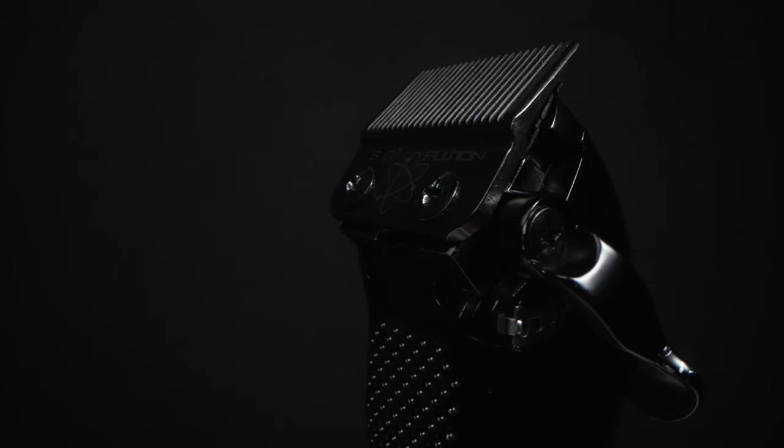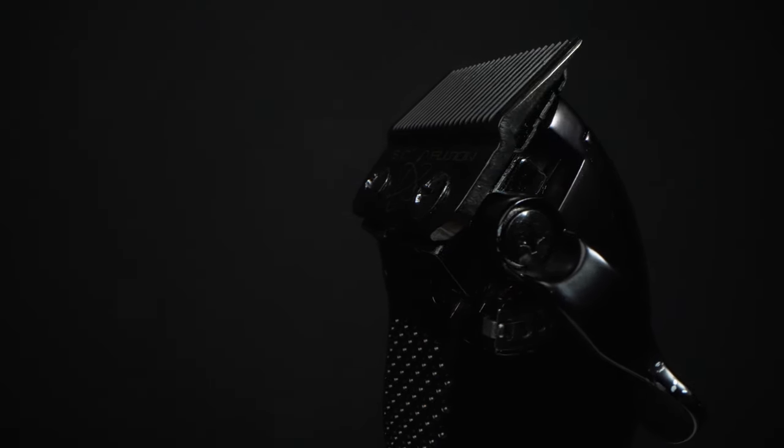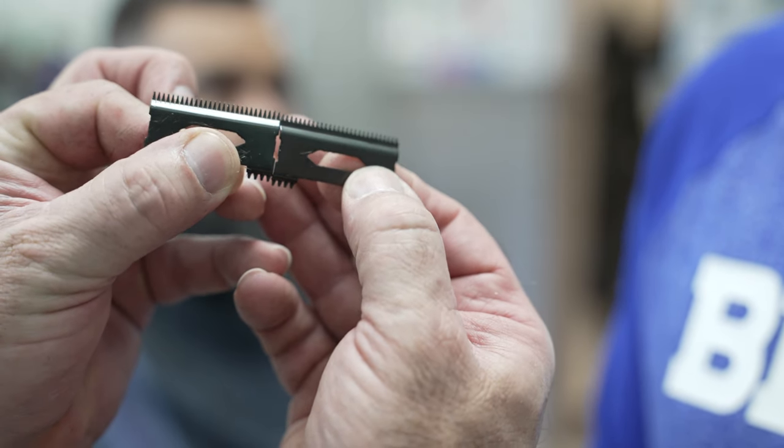You guys have already seen my video on fade blade versus taper blade and know how I feel about the fusion blade — this blade is really easy to blend with. Gamma just released a new cutter that can fit on all of their clippers, and it's a game changer. It's a little bit bigger with a little bit deeper tooth. You also have the stretch bracket, which I like because I don't find myself needing to fight with the half guard as much. I'm usually able to accomplish most of my blend between open taper and that number one closed.